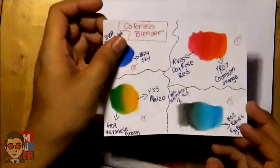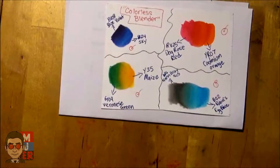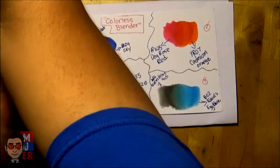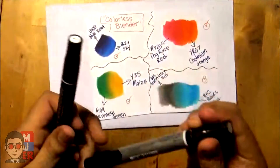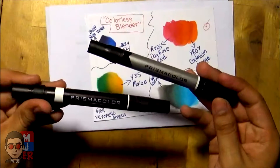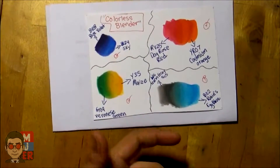Okay, for the next one it's called the colorless blender. You might want to get the Copic one, but since I don't have that I'm just using the Prismacolor colorless blenders that I have. They work, but I would recommend the Copic ones to go with the Copics.